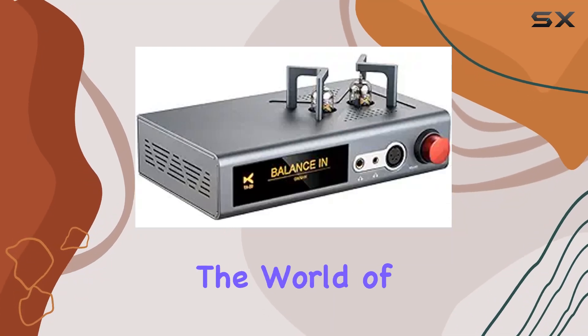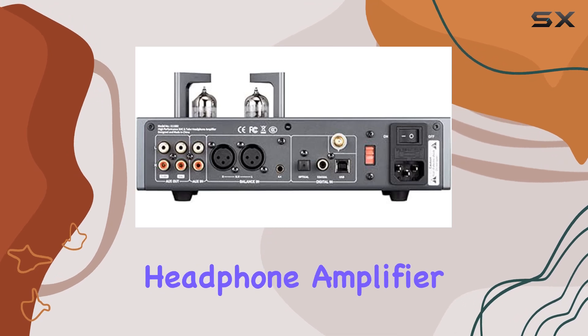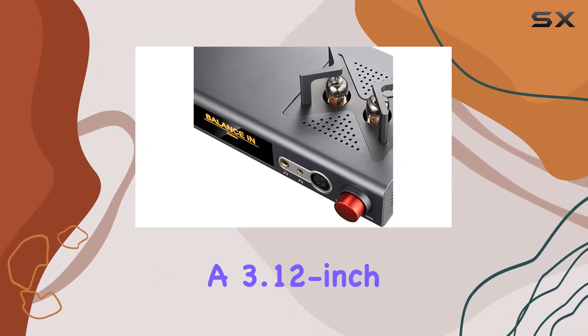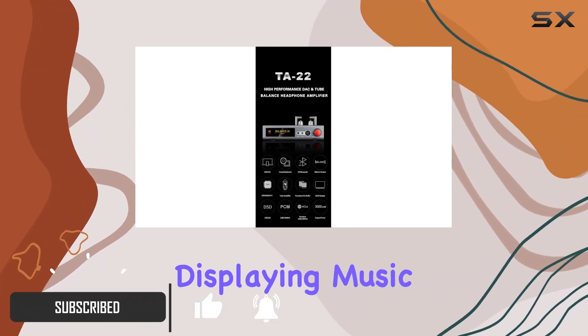Today, we're diving into the world of audio excellence with the ZDUO TA22 DAC and Tube Balance Headphone Amplifier. This desktop powerhouse boasts a 3.12-inch OLED screen, providing a visually pleasing experience while displaying music information.